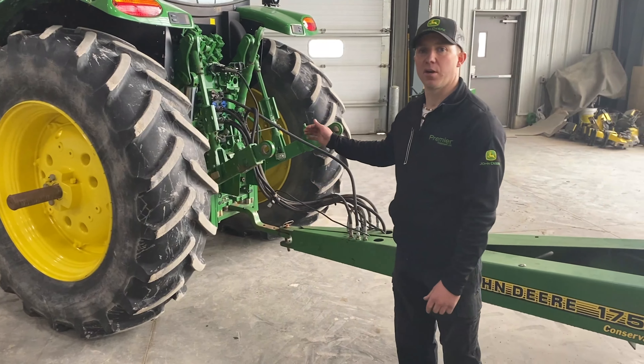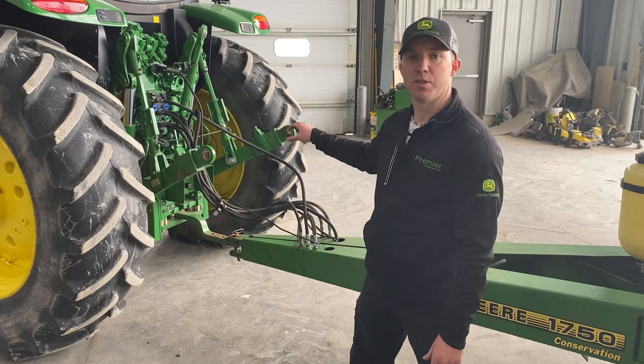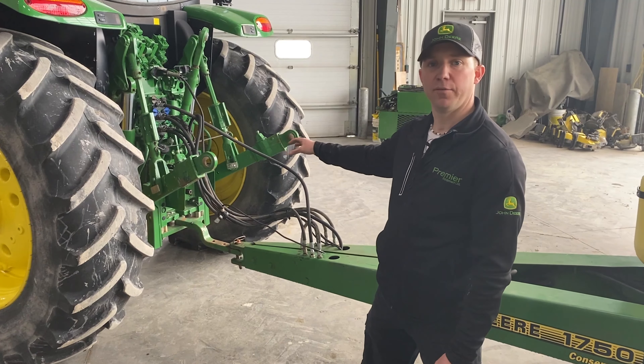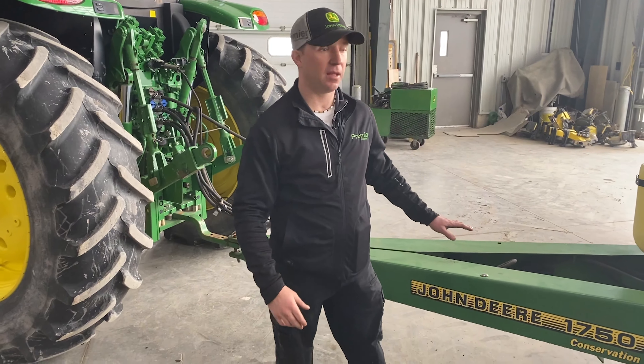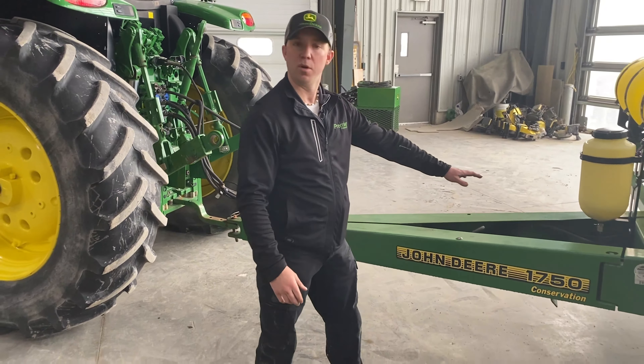Hi, I'm Matthew and this is Chris. We're both from Premier Equipment and we're going to give you tips and tricks to start your planter season for 2021.